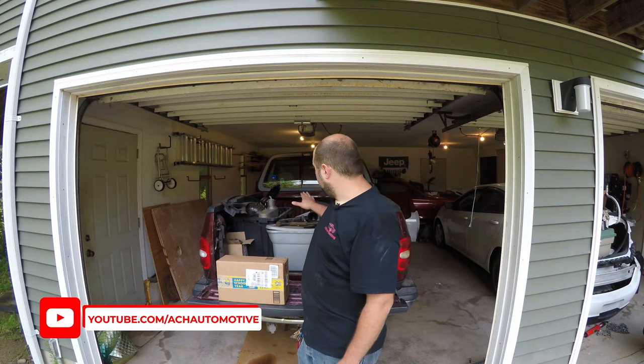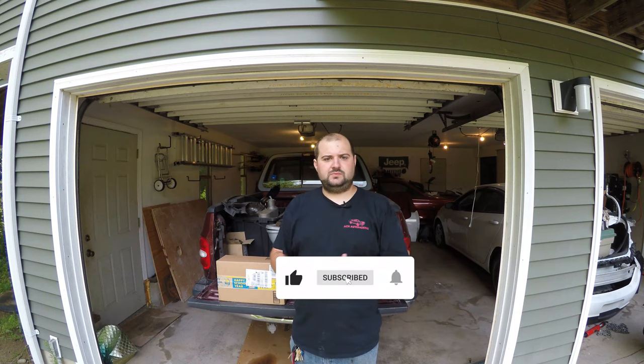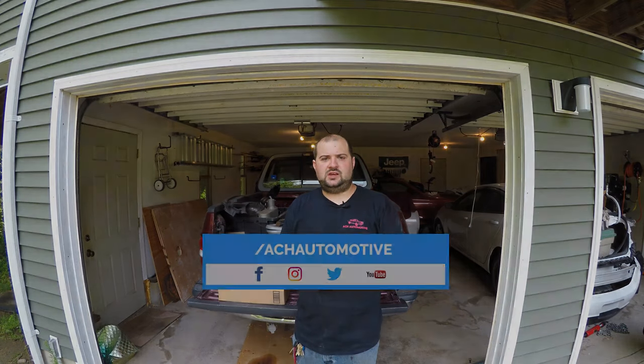Hey guys, welcome to the channel. My name's Alex Hubbard. Today we're working on the 1998 Ford F-150 — we're going to be changing the emergency brake cable. If you like these videos, please feel free to like and subscribe below, send me a message, leave me a comment. You can also follow along on social media at ACHAutomotive.